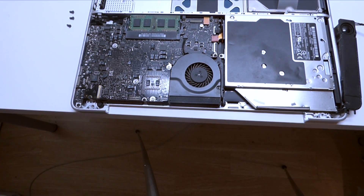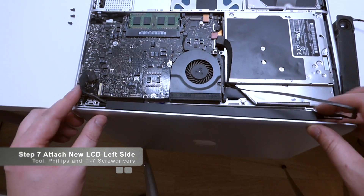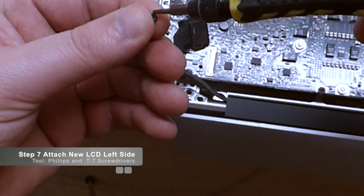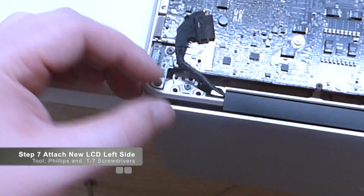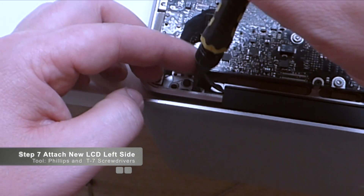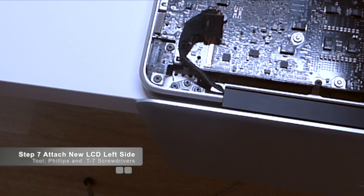We're going to handle the replacement unit the same exact way we removed the last one. Take the new unit, make sure you have the cables in your fingers, and then gently drop it in, line up the holes, and screw the three screws back in on each side. I like to start with the middle one first.